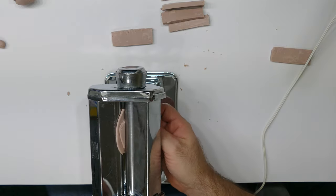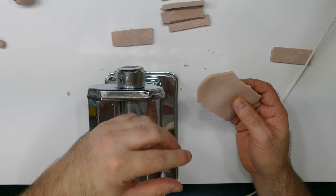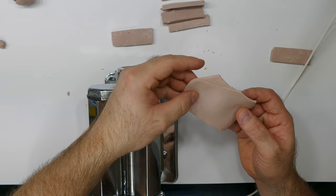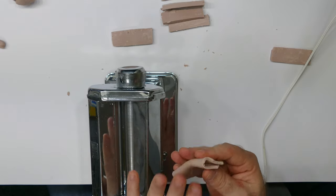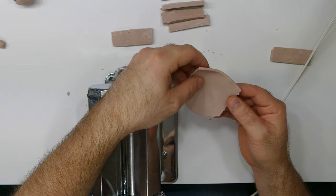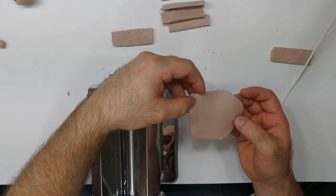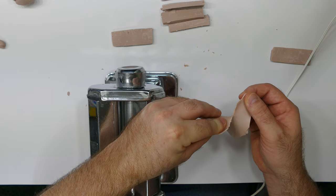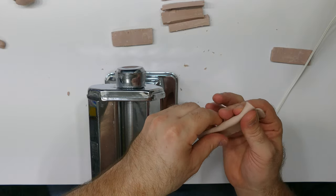If you get air pockets in your clay, don't worry. The more you run it through the pasta machine, the longer they get drawn out and disappear. Run your clay through several times until the edges aren't all destroyed-looking. See how nice this looks now — no air pockets, smooth edges. That's some nicely conditioned clay, and this is what you do to all your clay before you get started.